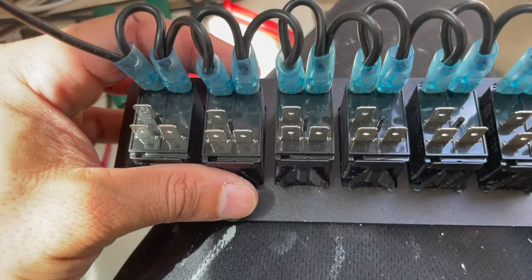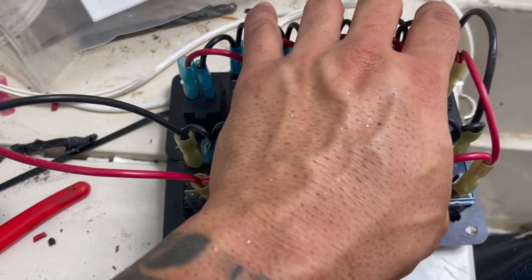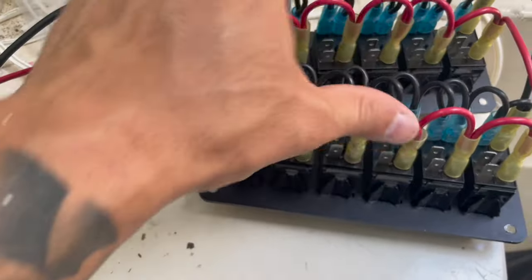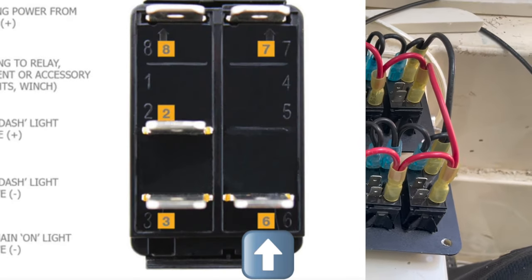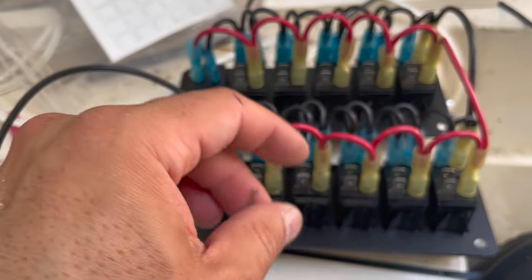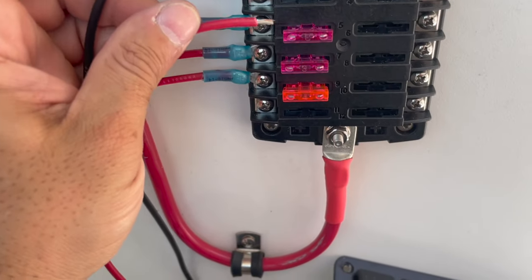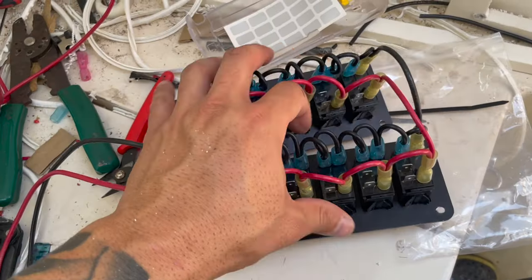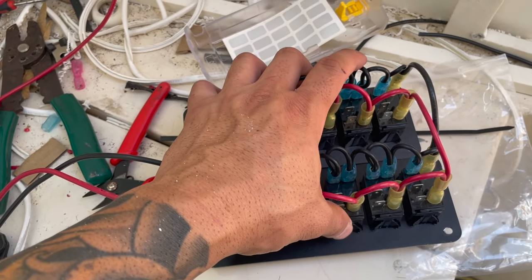I finished customizing the light part of the switches so they both act as one. I've made the jumpers from the volt meter all the way across to the other switch, and the same thing for the ground. Now we have these two wires to control the lights of the switches, so these little indicator lights will always come on. Let's test them — and they're working. If I ever want the lights off, I'll just pull the fuse. I want them on because I plan on fishing and camping at night so I can see where everything is.